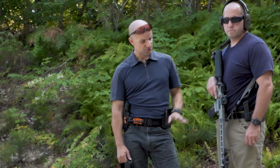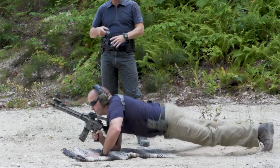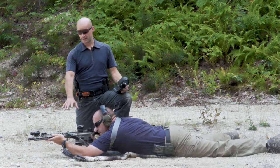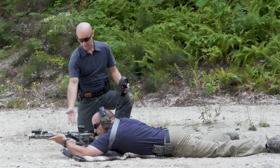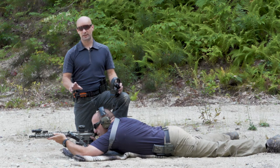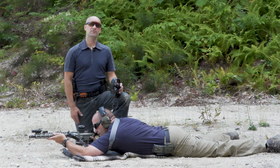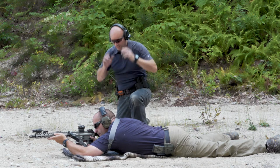We're going to do this at 50 yards from the prone position — prone supported. Since it is a zero, you want to be in the most stable position possible. I don't want any human error in my zero at all. Since we don't have anything supporting the front of the gun, Jamie's resting the magazine on the ground. I like to use five-shot strings for zeroing. He's nice and stable, and once I give the command he'll fire five shots on target.